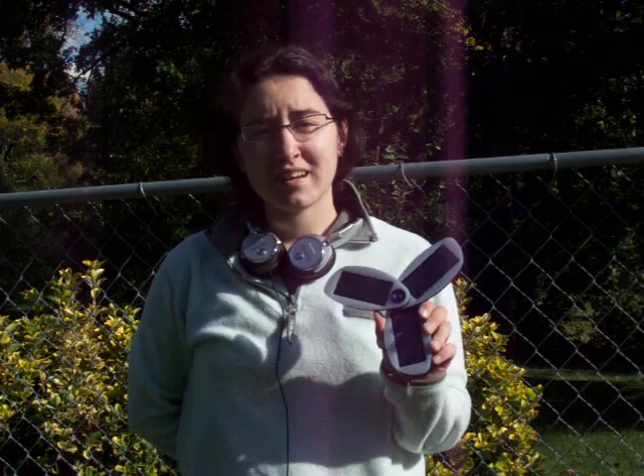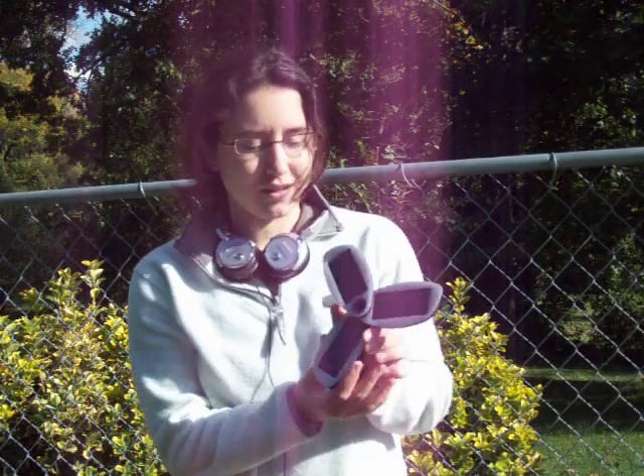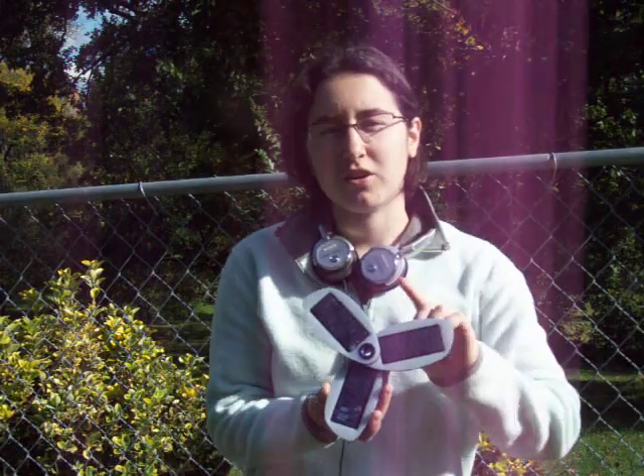Much like Superman, I'm powered by the sun. Forgive me for my cheesy moment, but I just wanted to do a review of this product called Solio.